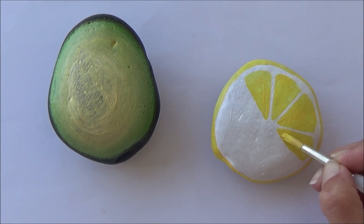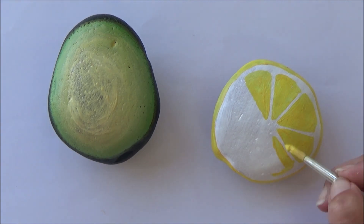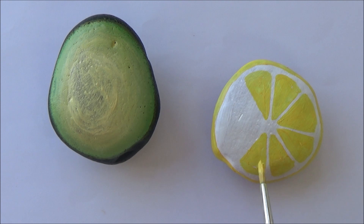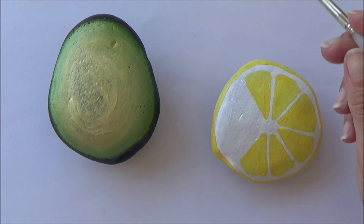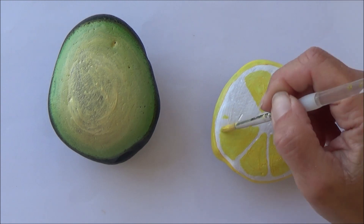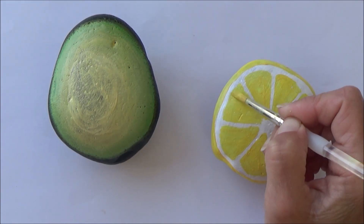If you want to be really neat about it you can outline the segments in pencil first, and that will make sure you get them all even. But I just decided to do it freehand. Having the white base coat was really helpful to make sure those yellows really stood out nice and brightly.